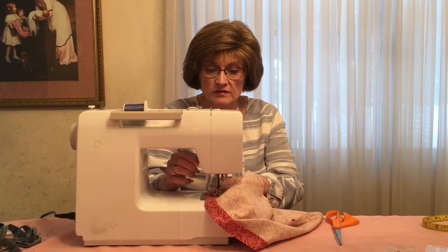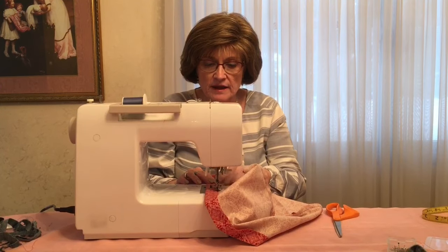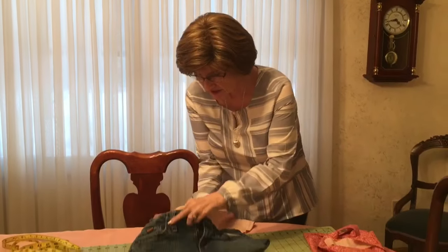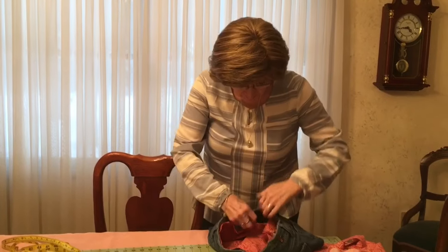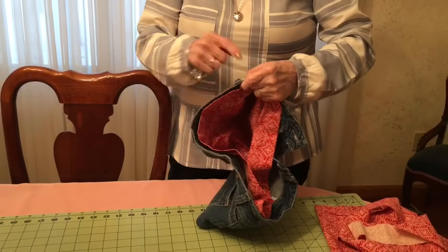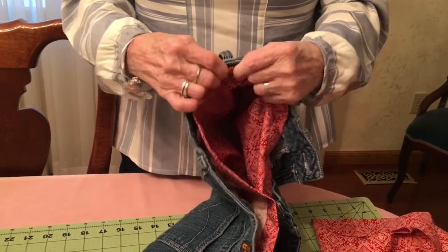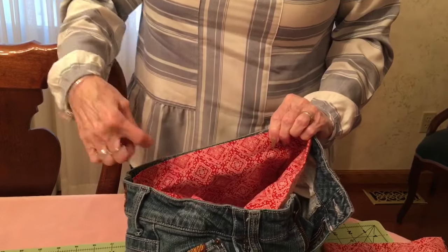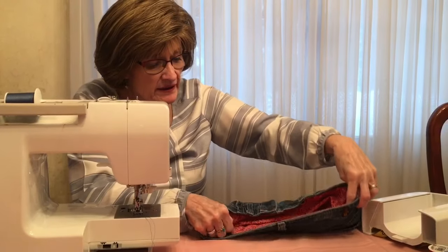Now we have this nice neat lining. I'm going to slip it into the purse. Now I'm going to stitch all along the top, starting at one of the side seams to make sure it lines up. I'll stop at each belt loop — you want to keep those belt loops accessible because we're going to make a belt to put through here. I'll stop and start again at each belt loop, then hand stitch those little sections when I'm done. I've run into the issue where the lining is going to be a bit too big around.